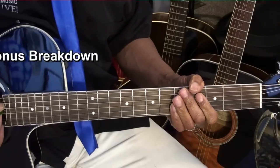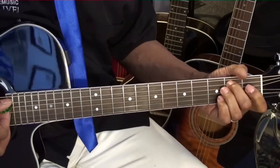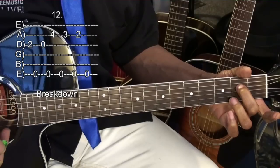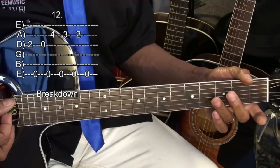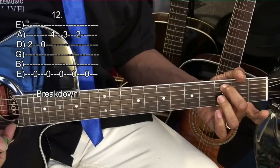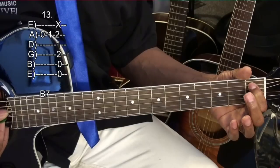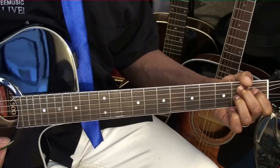And then we'll do a breakdown. In order to do that breakdown, we're going to go to the D string at the second fret, play it, and pull up with the middle finger on the high E string. Then go to the open D, pull up on the high E string. Third fret A string, pull up on the high E string. Then go to the open A, first fret A string, and then strum a B7 — strumming that from the A string.